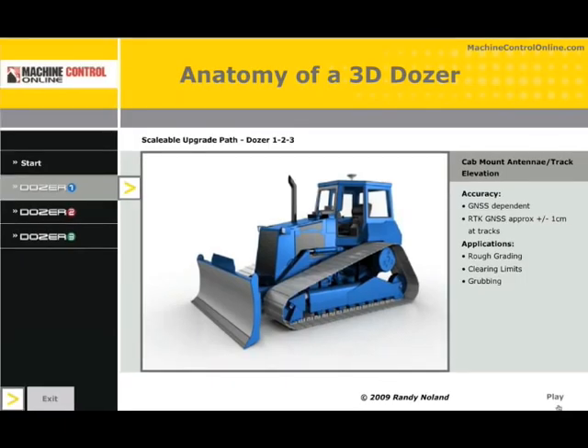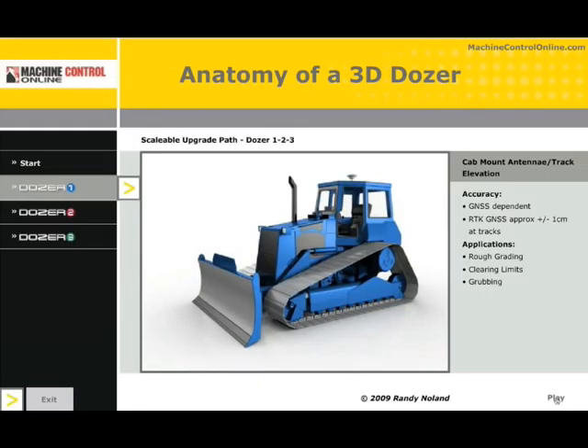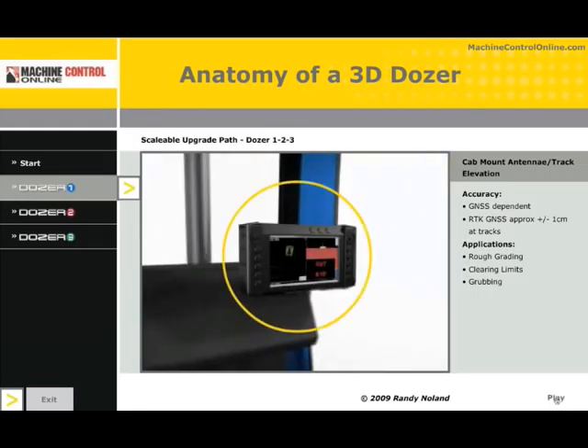Many of the sensor placements for the dozer will apply to other machine types, such as landfill compactors and scrapers. Some machine types will require more sensors, and we'll get into that in later columns. For now, let's start with the basic dozer. One of the key components for the system is the control box. The control box contains software and it's the user interface for the operator, pulling in all of the measurements from the various sensors, giving you cut and fill as well as other information.